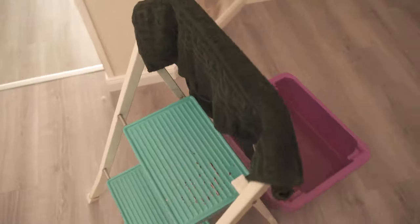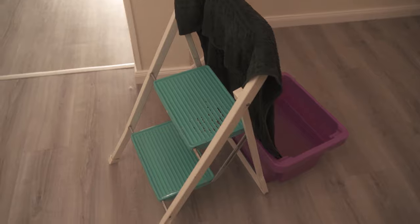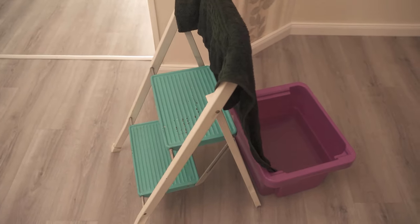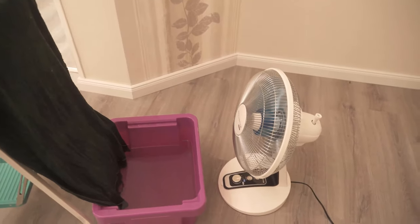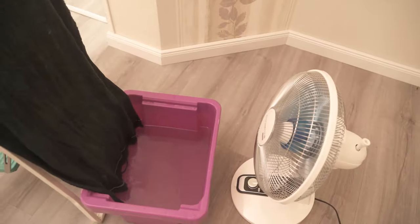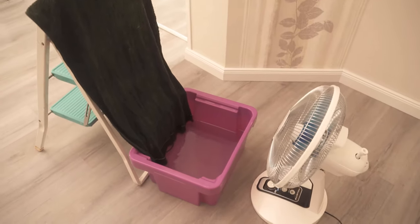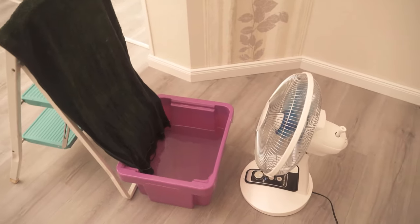And thereby we have already finished our self-made air conditioner. Because this evaporates the moisture in the towel and that generates cold, which is then directly released into the room. So it's directly much cooler than if you just set up the fan and let it blow on you. So if you also need instant cooling but only have a fan, try this homemade air conditioner at your place.